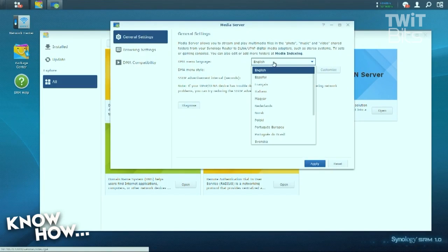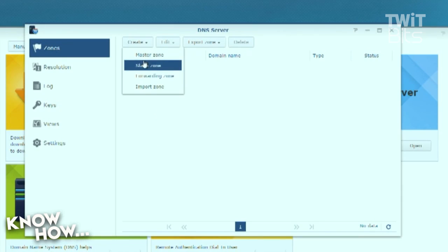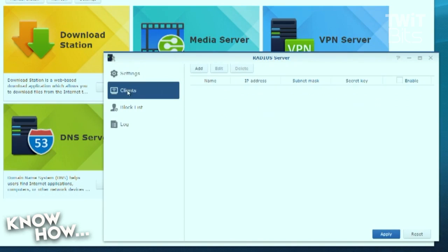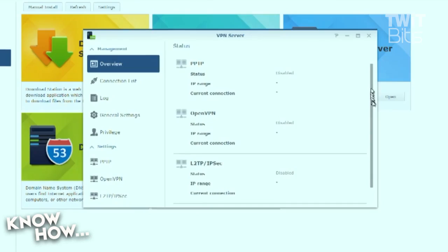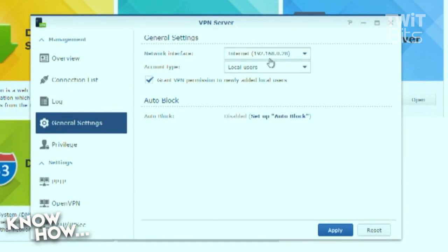Media Server adds DLNA and UPnP functionality for streaming media from router-attached storage to TVs, media boxes, and network devices. DNS Server gives you your very own domain name system server, while SMB and enterprise users will appreciate the out-of-the-box RADIUS support. My favorite package has got to be Synology's VPN server. This download gives you the ability to securely connect to your network from a remote location via PPTP, OpenVPN, and L2TP/IPsec.